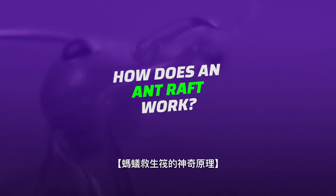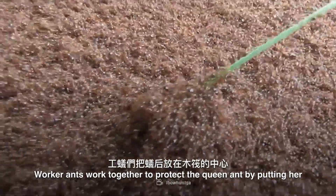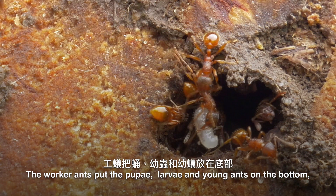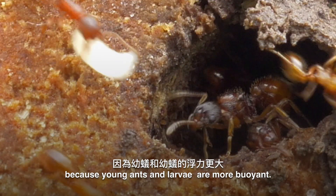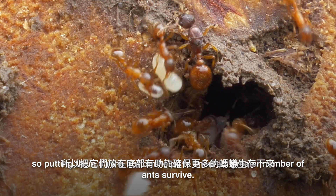So how does an ant raft work? Worker ants work together to protect the queen ant by putting her in the center of the raft to protect her from the water. The worker ants put the pupae, larvae, and young ants on the bottom because young ants and larvae are more buoyant — they float better than the bigger, more mature ants.